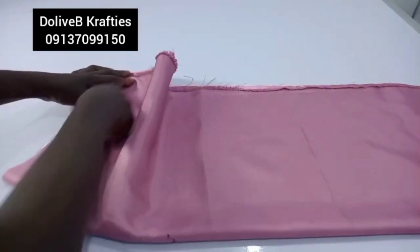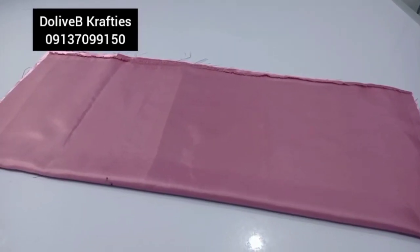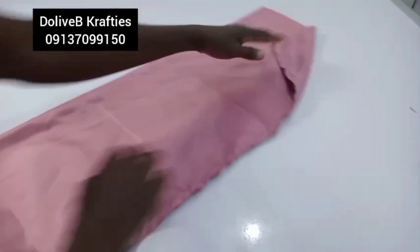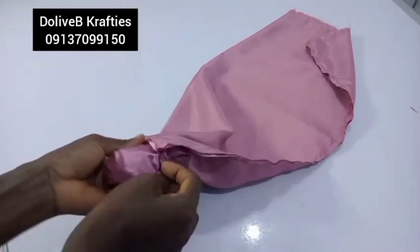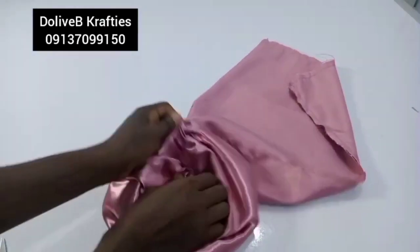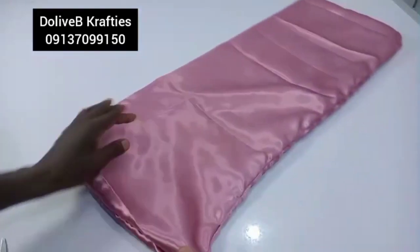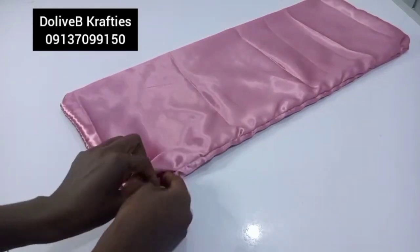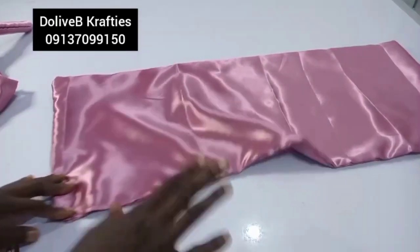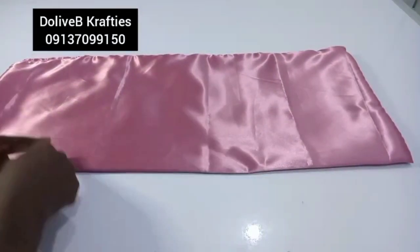I'll sew all the way down but leave an opening somewhere to turn the right side out. I'll take it to my sewing machine, sew it, and leave that opening. After sewing, I turn it right side out and give it a good press. Remember to sew the opening closed afterward. I've stitched and pressed this part — please press your fabric before proceeding to the next step. Now I'm going to start pleating on the 30-inch part.